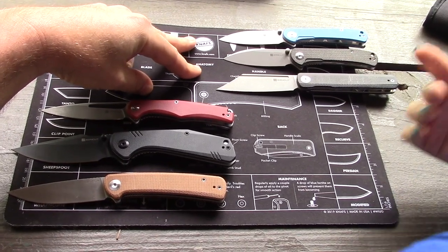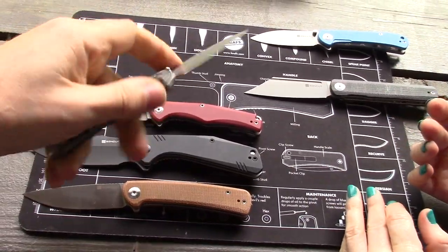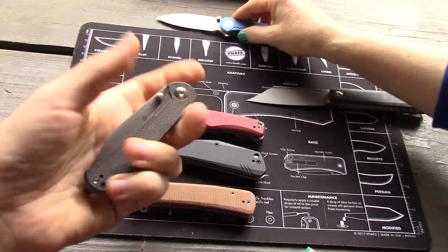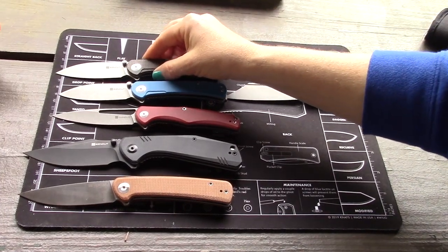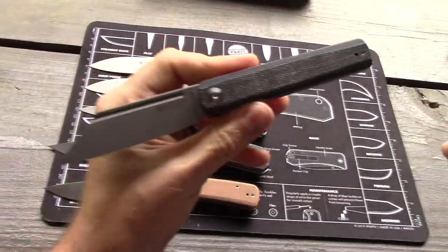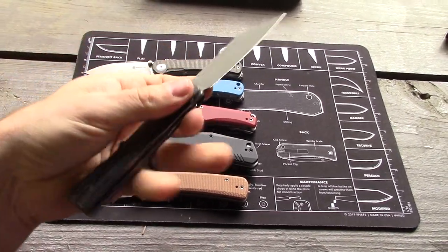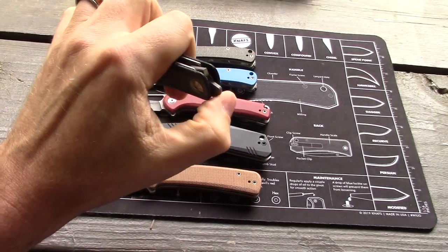For me I love the Scepter — it has thumb studs or a flipper, which makes it nice. The steel on the Scepter is 9cr18 MOV, which is the 440C equivalent. My second favorite — close call — is the Bronte. The determining factor is size; the Bronte is a little bigger. It's a liner lock, excellent action, you can see the fuller, and it's a front flipper — one of those rounded top flippers. It's excellent.